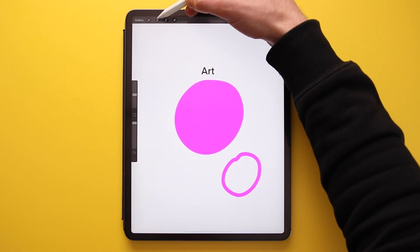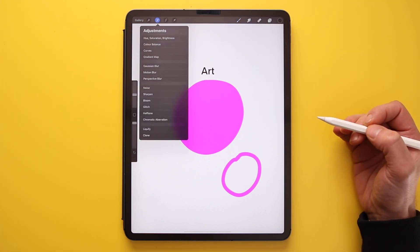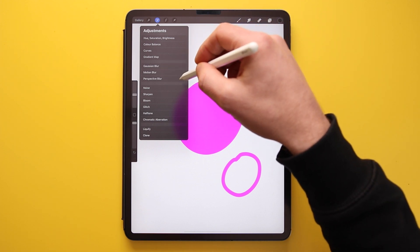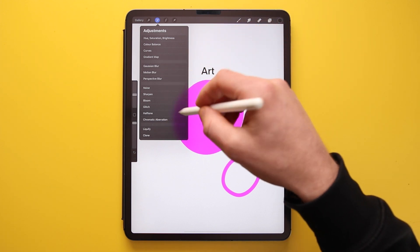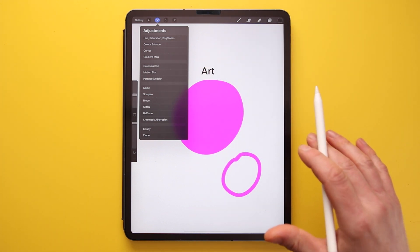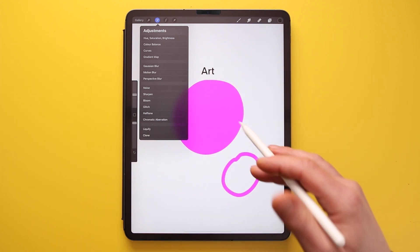The magic wand icon opens the Adjustments panel, where you can change colours, add blur, add noise, and apply other effects to your artwork. That's one for a later video, but it's fun to experiment with the different effects available.